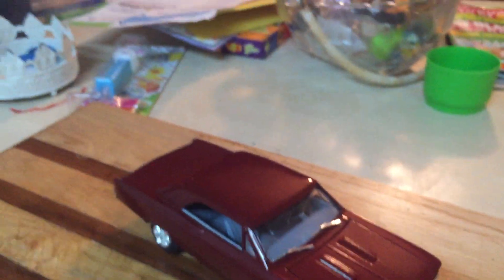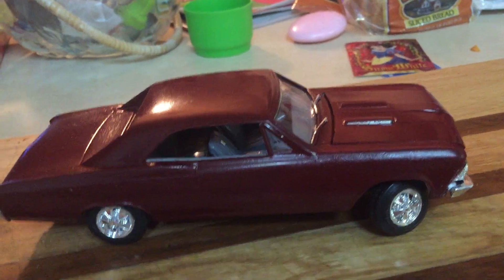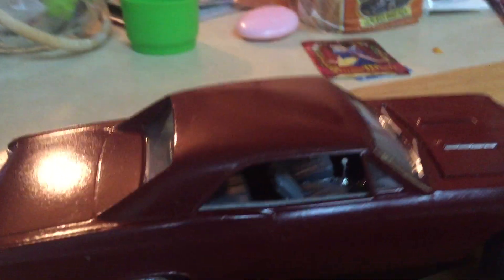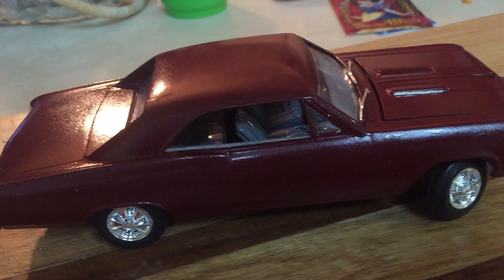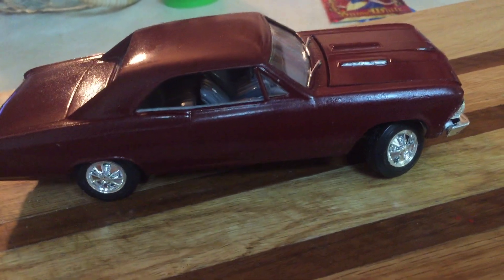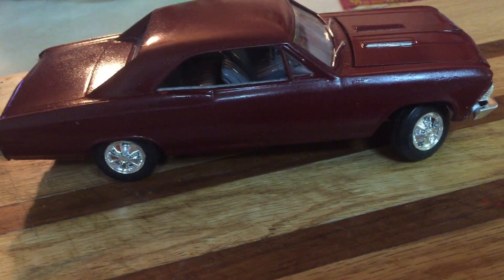Now this next one is the '66 Lindbergh Chevelle, and I'm not going to open the hood because I'm not sure I can get it back on. I had high hopes for this kit — it was a fun build until the paint issues started, and that was strictly my fault. I started with a Dupli-Color silver blue and it just ran like water when I sprayed it. Had to do a lot of sanding, then came back with Testors One Coat Lacquer Mystic Maroon, which also had a couple of runs.